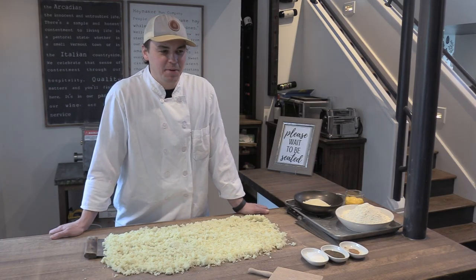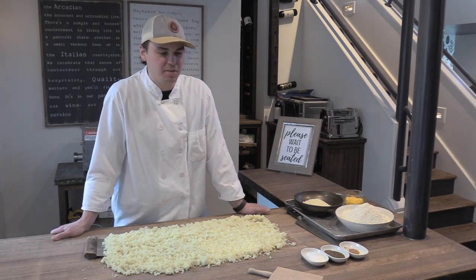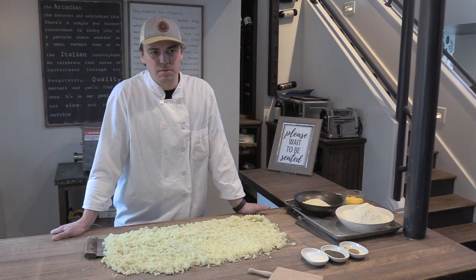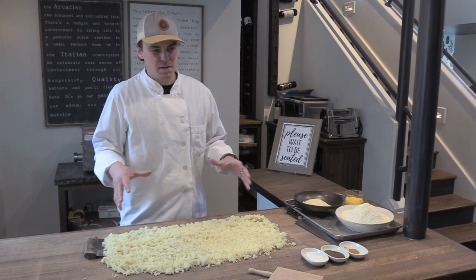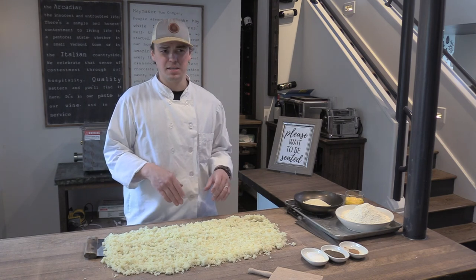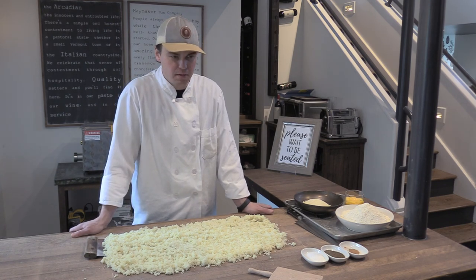Great to be with you all tonight. My name is Matt and I'm the chef and co-owner of the Arcadian and Haymaker Bun Company right here on Bakery Lane. The workshop we're going to be doing tonight is potato gnocchi, and hopefully everybody has received the video detailing how to boil and prepare the potatoes in advance. So everyone should have something that looks similar to what I have in front of me. I'm doing mine with 10 potatoes, but everyone should have two potatoes worth of prep in front of them.